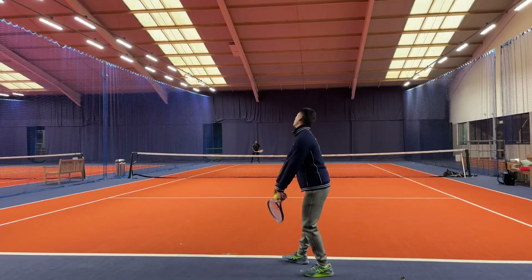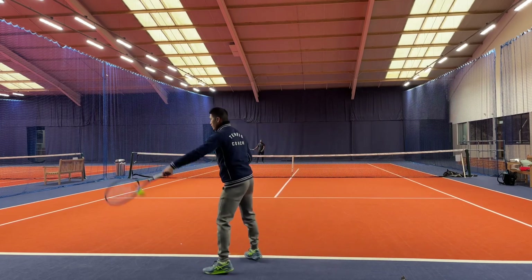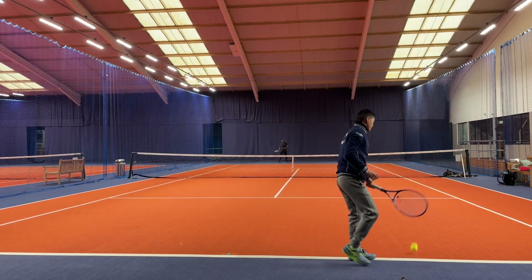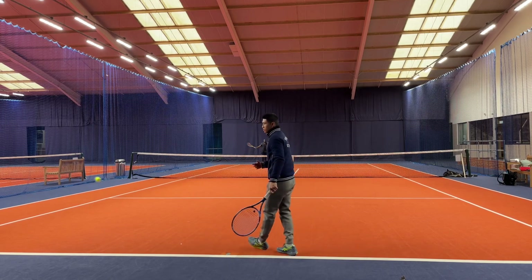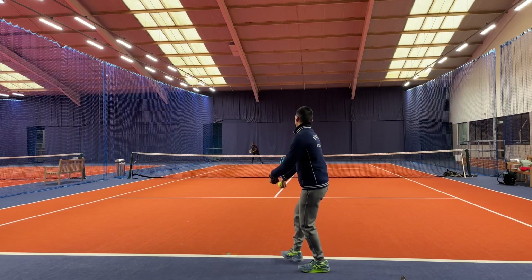An important thing to highlight when warming up your serve is to focus on the ball toss and the nice fluent flowing action when serving. As you can see my ball toss goes up first followed by my racket motion. As I gradually start to warm up my serve I'll start to use my legs to gradually increase the power, therefore I'll be able to prepare myself best for when I'm training or playing matches.